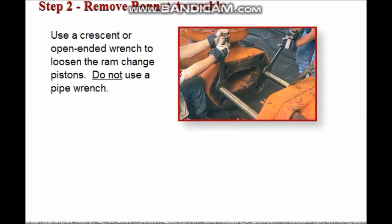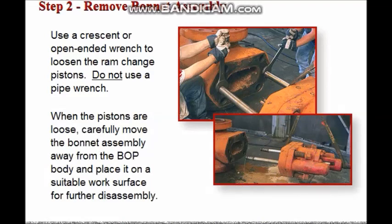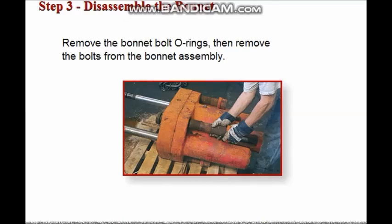Use a crescent or open-ended wrench on the flats provided to loosen the ram change pistons. Do not use a pipe wrench — it could damage the plating on the ram change cylinders. When the pistons are loose, carefully move the bonnet assembly away from the BOP body and place it on a suitable work surface for further disassembly. Then remove the O-rings from the bonnet bolts, then remove the bolts from the bonnet assembly.